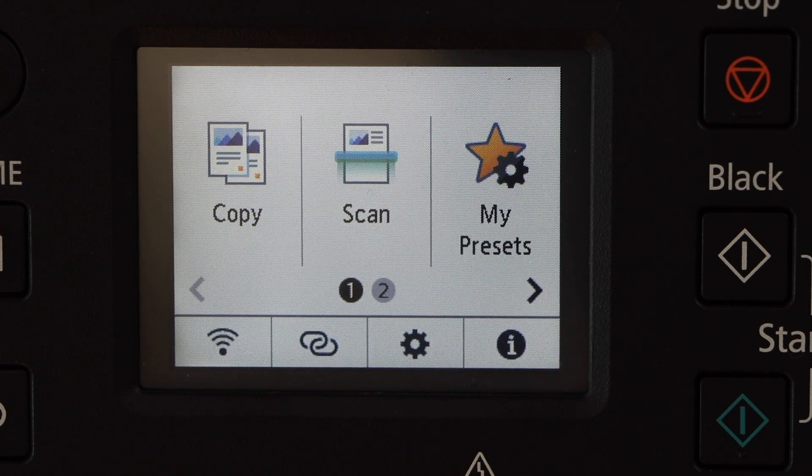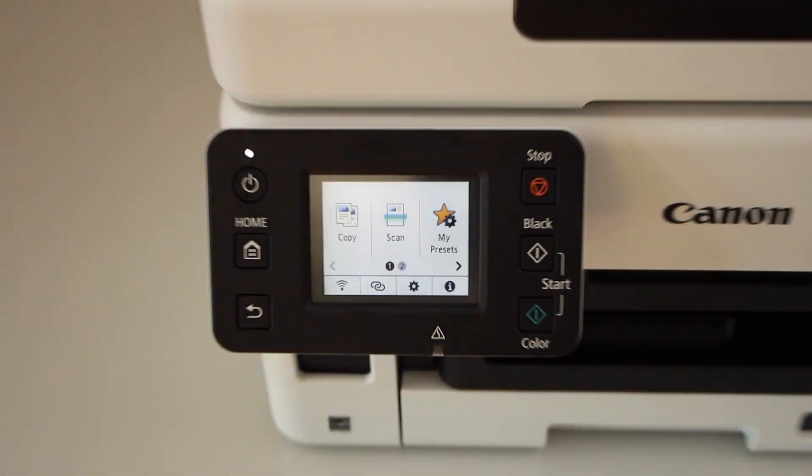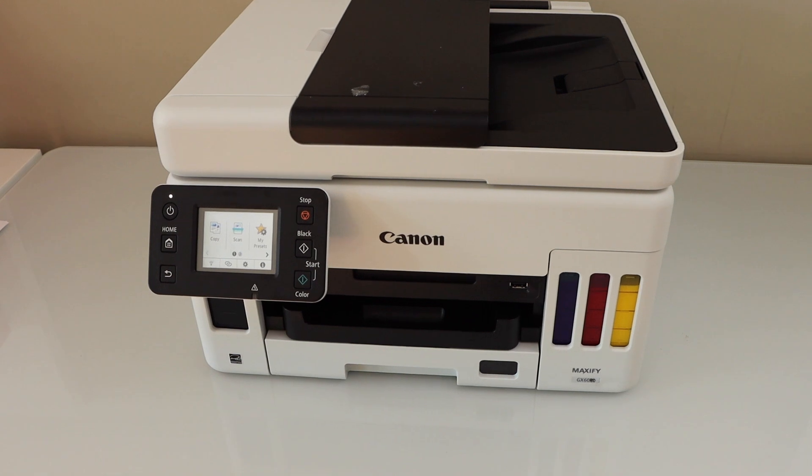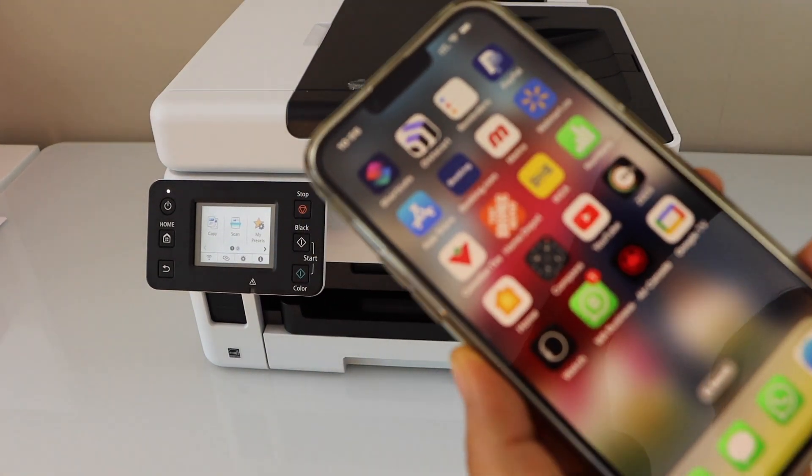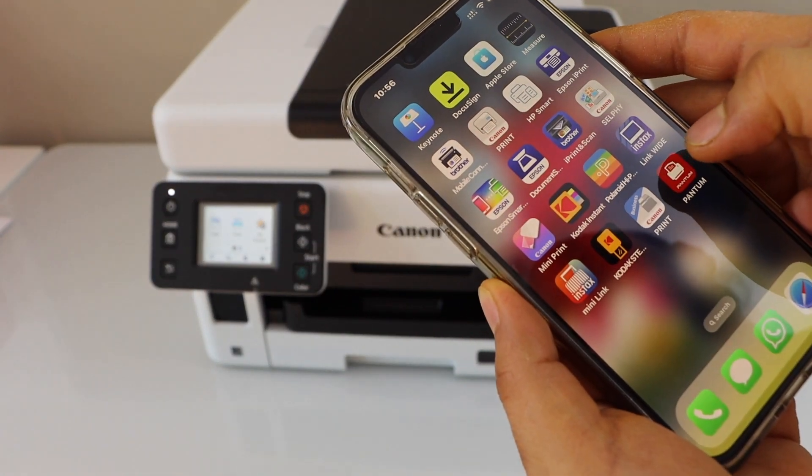Now you can add a device for wireless printing and scanning. I'm just going to add this printer to my smartphone. You can use an iPhone or Android phone. Go to the Canon print app — you can download this app from the app store.